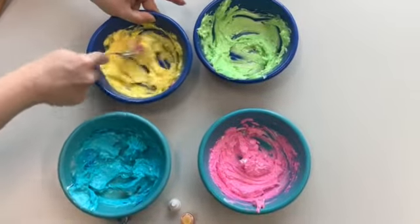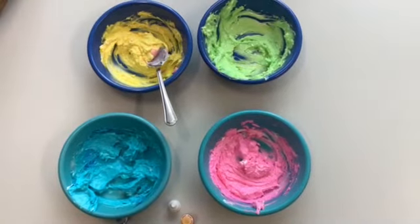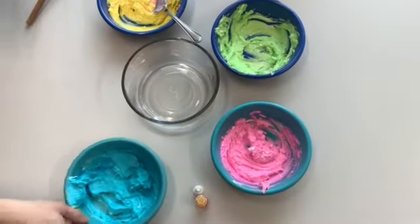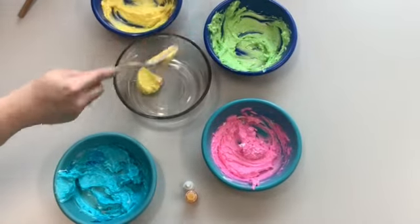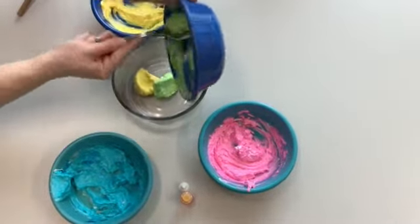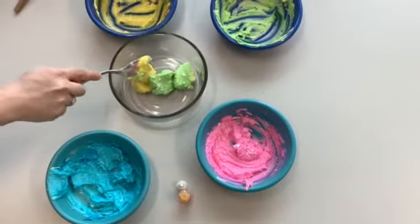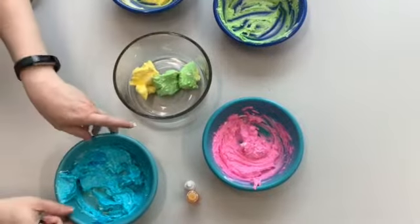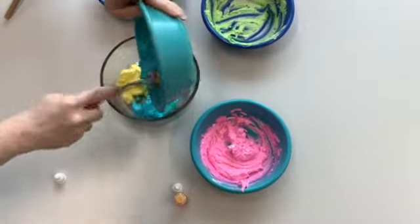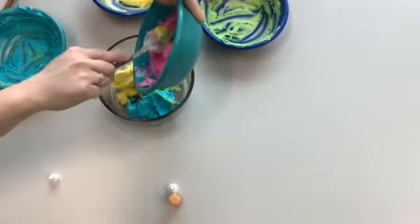Once all the colors are pretty well mixed in, we're going to grab our serving bowl and put spoonfuls in. Make sure you get all your colors into the serving bowl before you do the big stir — we want everyone to be in the swirl.